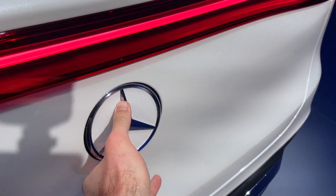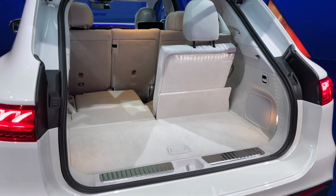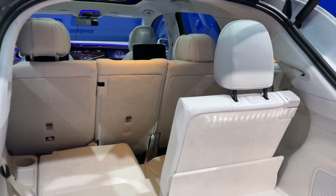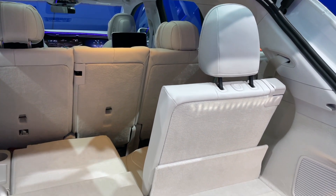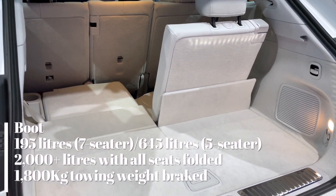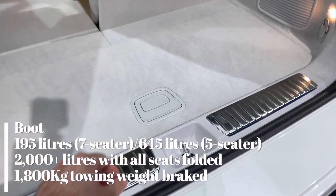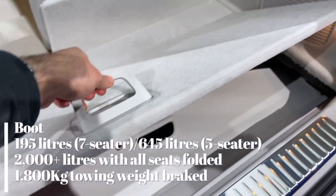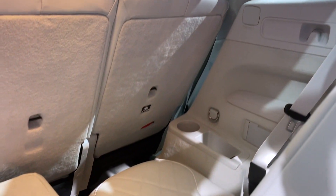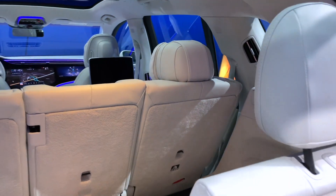Let's have a quick look in the boot. Electric tailgate, as you'd expect. You can get the EQS SUV as a five-seater or as a seven-seater — we've obviously got the seven-seater version here. With all seven seats in place you still get 195 litres of space, which is pretty good. Under here you've got storage for the parcel shelf, and I think you could probably fit a couple of adults back there — they might be a little bit squished, but it won't be too bad.